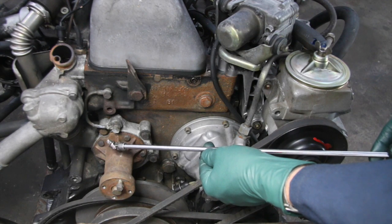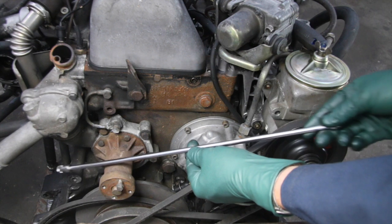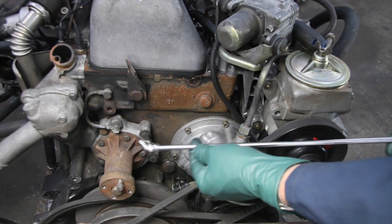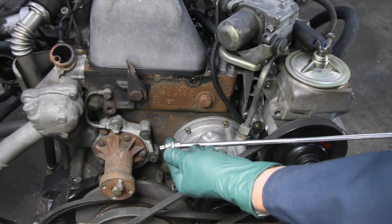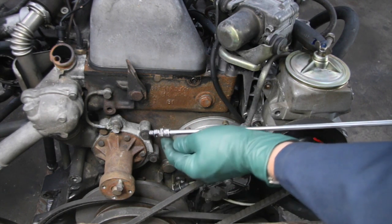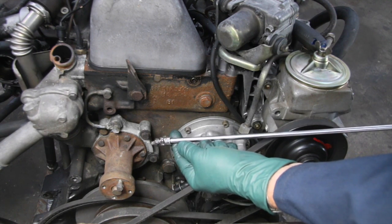Here's what you'll need to remove that nut without removing the vacuum pump: a long extension — at least 12 inches — and a good tight quarter inch drive universal joint. If your universal joint is too sloppy, you can wrap some electrical tape around it to give it a little rigidity, because you don't want it flopping around down there.